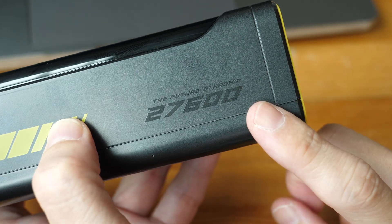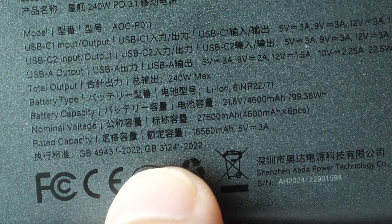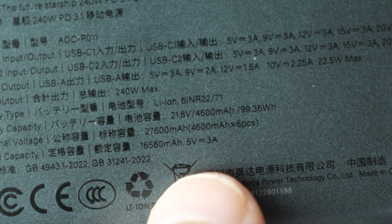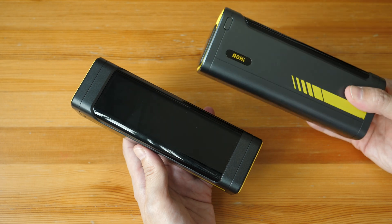The advertised battery capacity is 27,600 mAh, but if you look at the fine print, the rated capacity is actually 16,560 mAh based on 5V 3A. I still have the previous model that they sent to me.